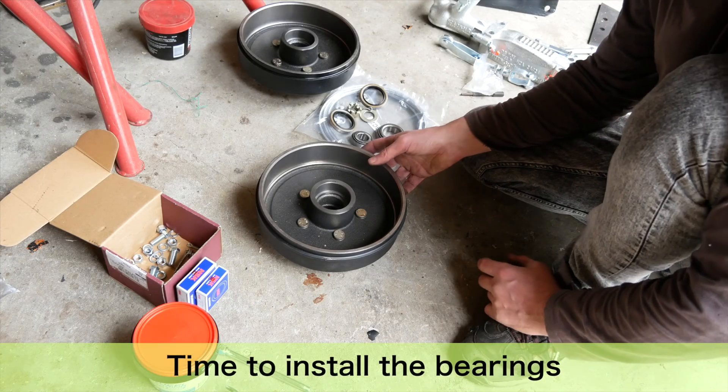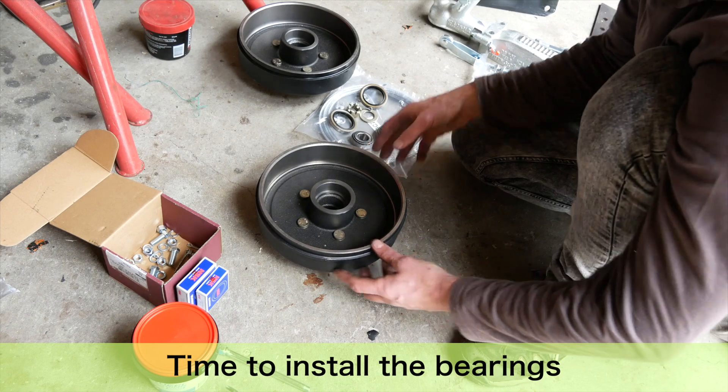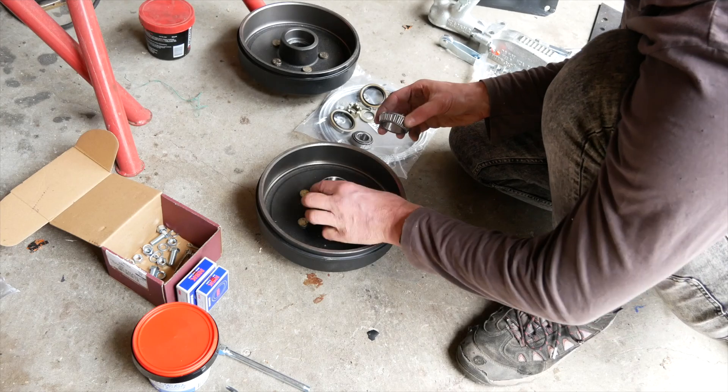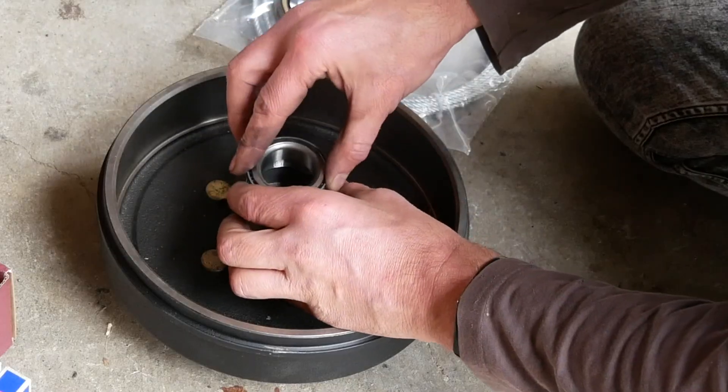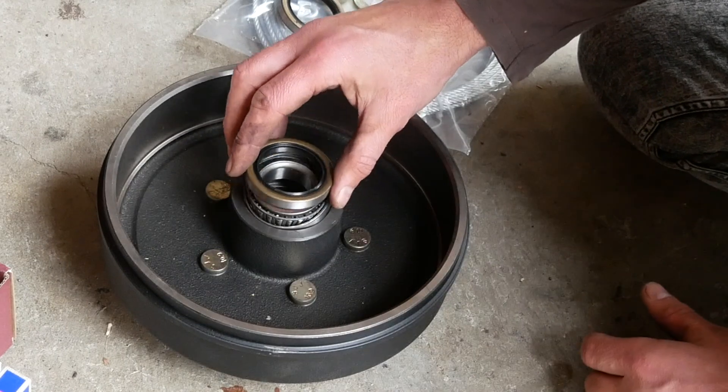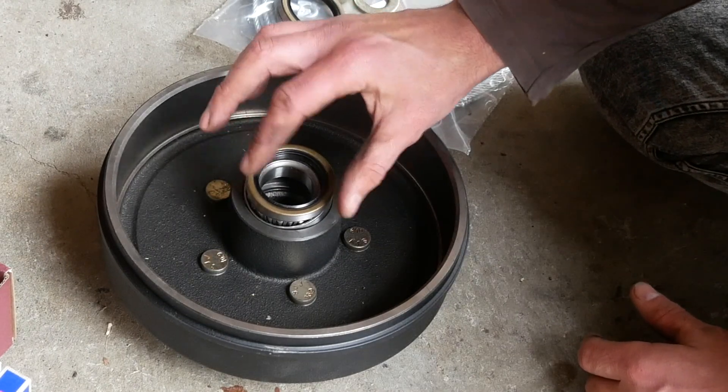There are a bunch of videos on YouTube on how to install bearings in your hubs, but basically with the bigger bearing with the O-ring it goes inside here, then your bearings go in, and then you have another ring that covers it and seals it all up.